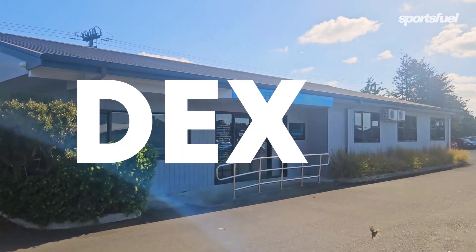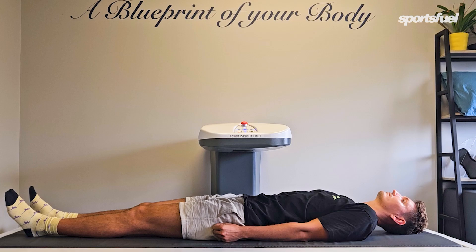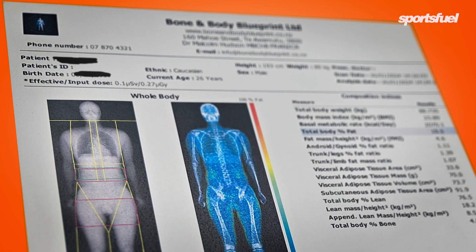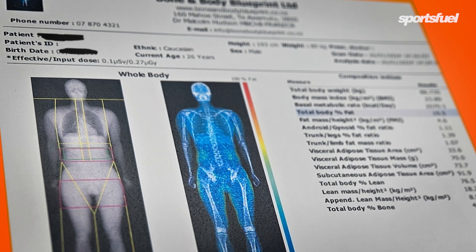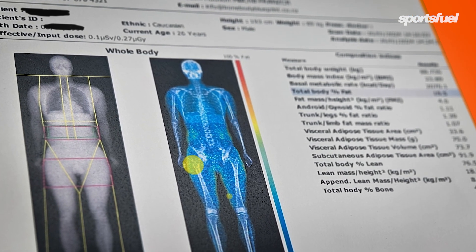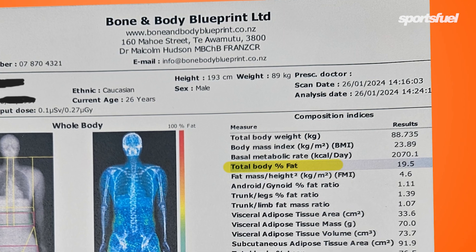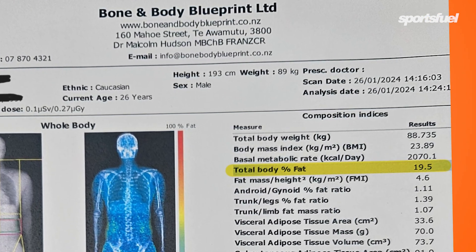This is the DEXA scan — a medical grade scan that cost me $99. It measures both your visceral fat, which is around your organs, and your subcutaneous fat, which is just under the skin. Anything blue on my body is not fat, and anything green, yellow, or red is fat. This ended up coming to 19.5% of my entire body being fat.